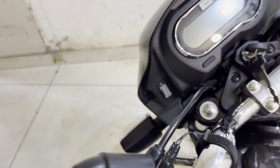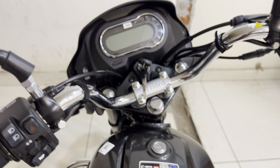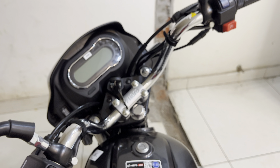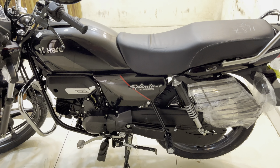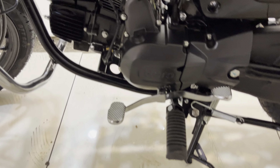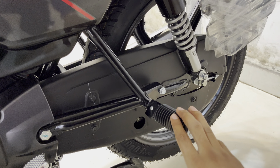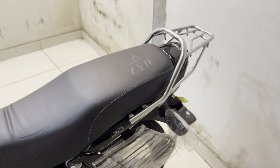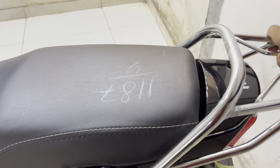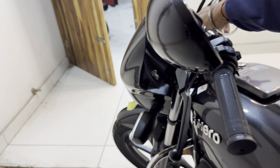The indicators are standard. On the left-hand side, you have a pass switch, high beam, low beam, and the indicator switch. Down below you have the indicators and a horn. On the right-hand side, you have the kill switch — on and off. You also have the self-start button, the front brake lever, and the accelerator.